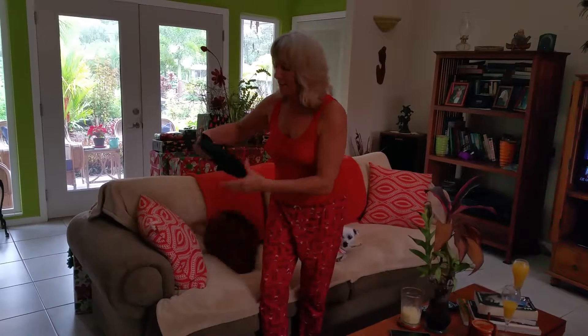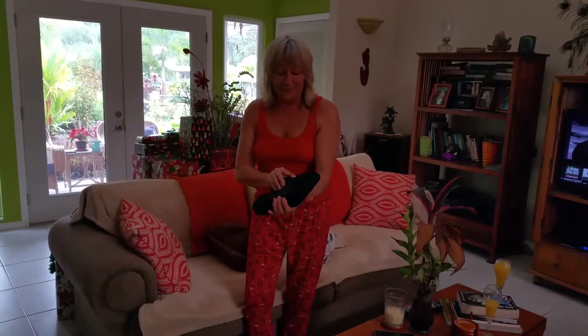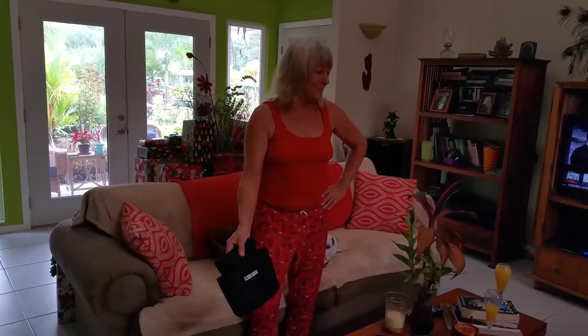It goes in your purse or whatever you have, but this is what it looks like. It's got compartments, all kinds of other stuff. I mean, I'm thinking I could just sew a strap on it and it could be my purse.